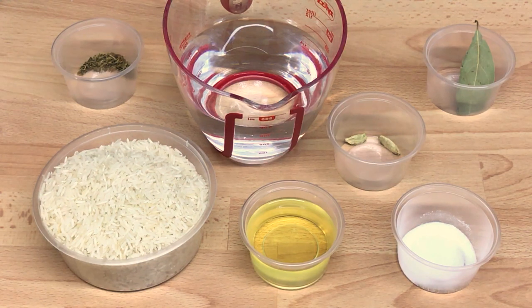To make pilau rice you need: one and a half cups of basmati rice, quarter cup of oil, half a teaspoon of salt, quarter teaspoon of cumin seeds, one and a half cups of water, two cardamom pods and one bay leaf.